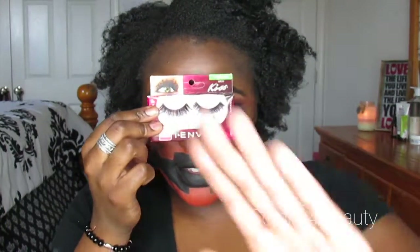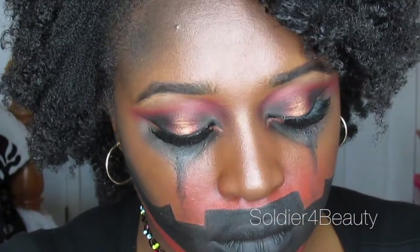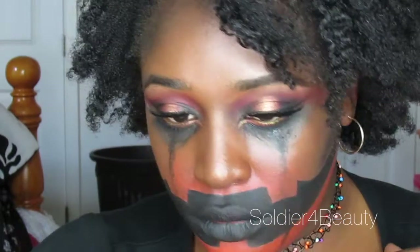Add your lashes and of course you are all done. I really like this look. I'm always a fan of a spotlight smokey eye so I wanted to give it a little twist with some ghoulish jack-o-lantern action. If you like it please give it a thumbs up and don't forget to subscribe. Love you guys. Bye!